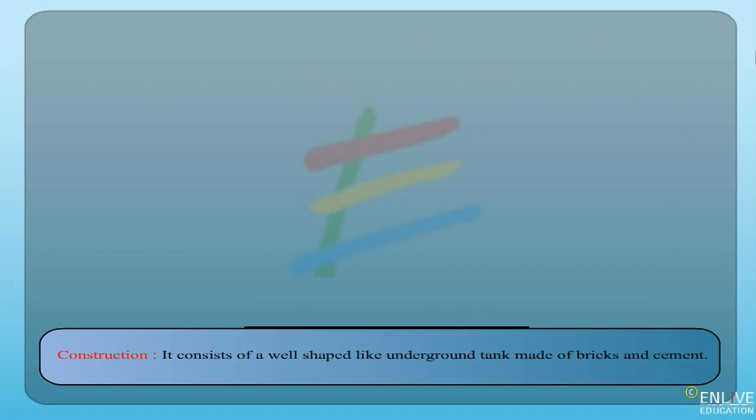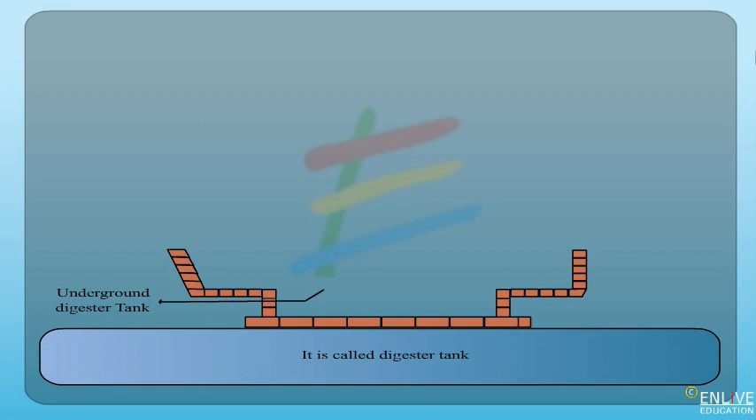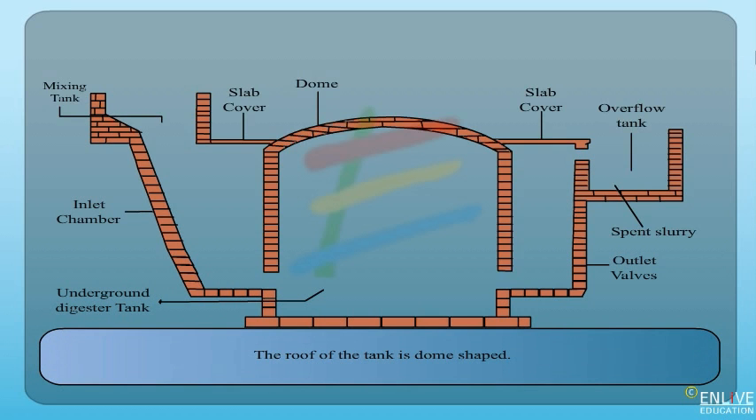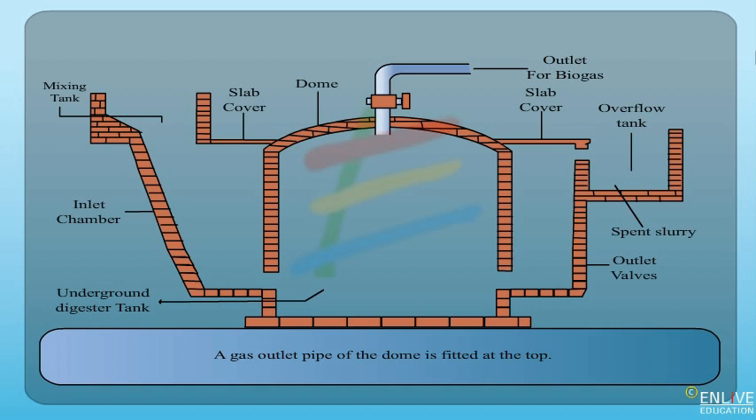Construction: It consists of a well-shaped underground tank made of bricks and cement. It is called a digester tank and it has inlet and outlet valves. The roof of the tank is dome-shaped, and a gas outlet pipe is fitted at the top of the dome.